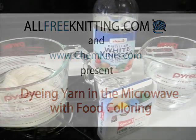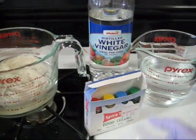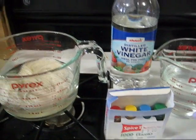Hi, this is Rebecca from ChemKnits and today we're going to discuss how to dye yarn in the microwave with food coloring with my friends at all4knitting.com.